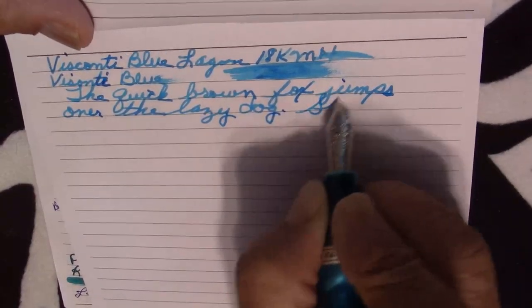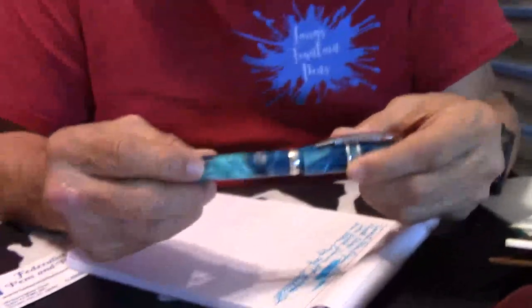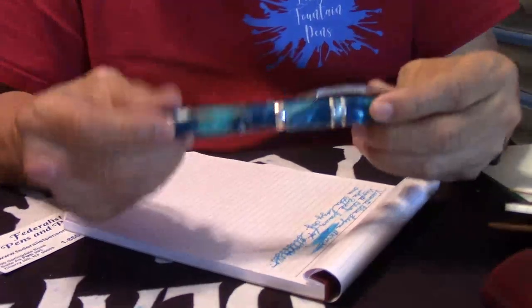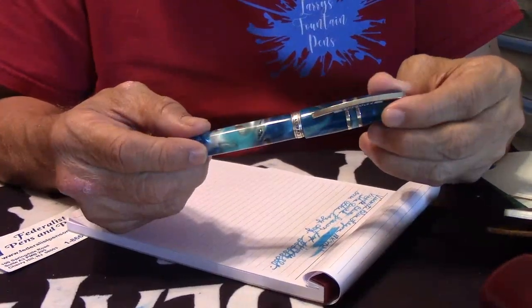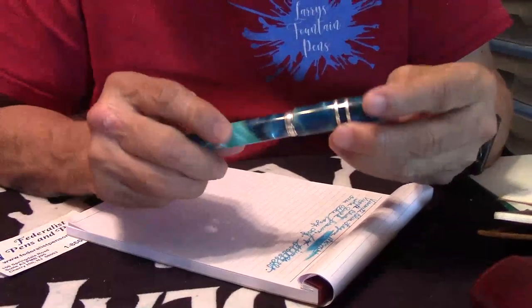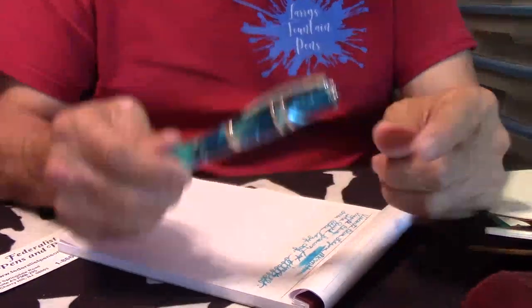This is really just a magnificent fountain pen. In my opinion, when you spend that kind of money, you expect nothing but the best, right? So if you're looking to get a high-end pen that's going to meet your expectations and go beyond, check this one out. Check out Frank over at Federalist Pens — he'll set you up with one.